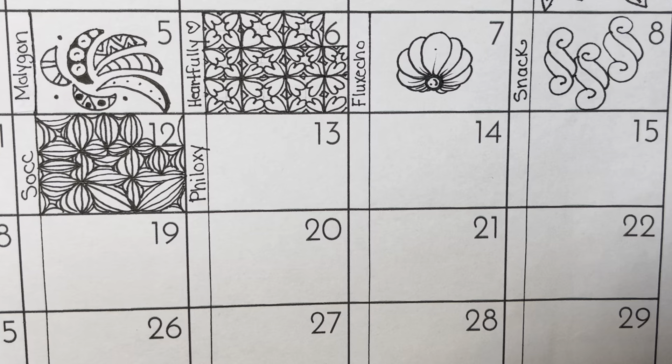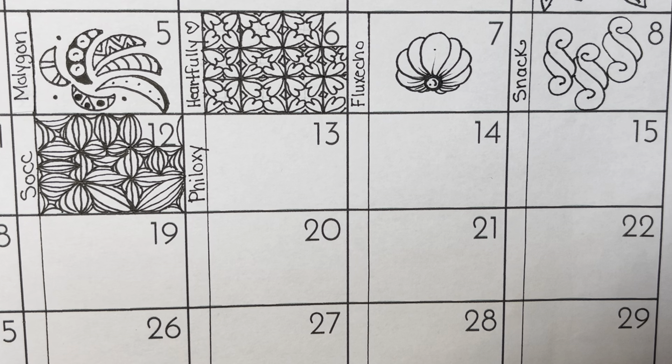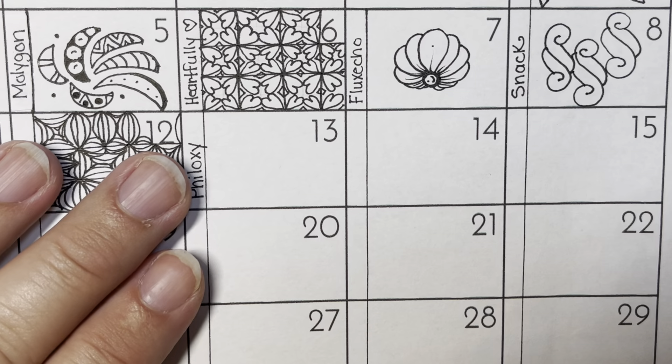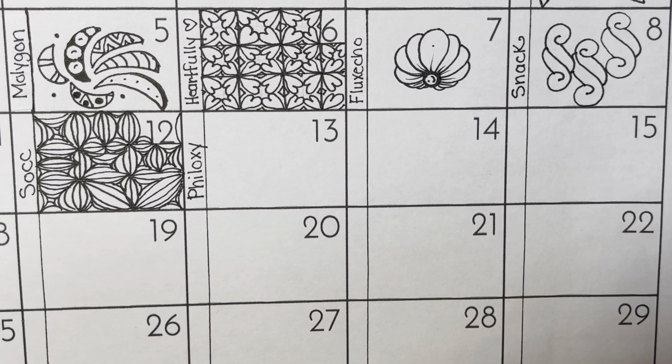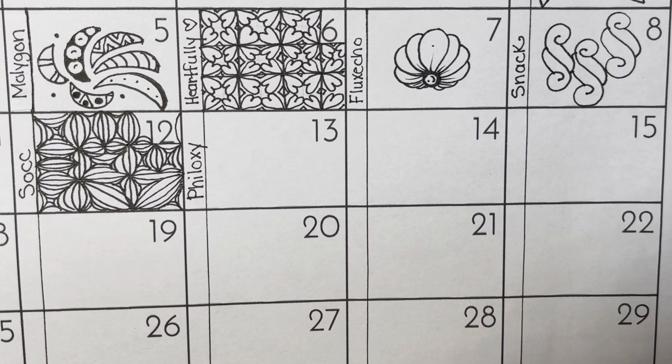I'm using a calendar page that I printed out from my Facebook page called Let's Tangle. I just put it on regular copy paper, and I'm going to do the tangle on the grid, and then I'm going to do it on a larger piece of paper where I'm combining all of the tangles to make one big, beautiful tile with 31 tangles on it.